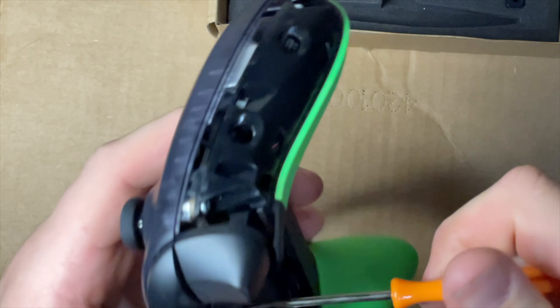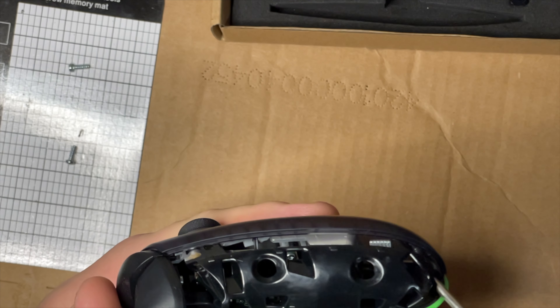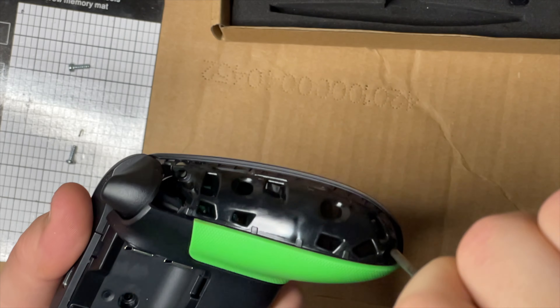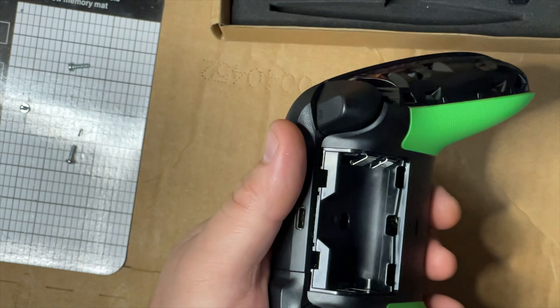Some of these screws are in there tight, so if you have one of those iFixit-type kits I definitely recommend those because they have a bigger handle for grip and more torque. You've got one screw on both sides up top, one down at the bottom on both sides - I believe there's five total in the shell. Yep, one, two, three, four, and five.